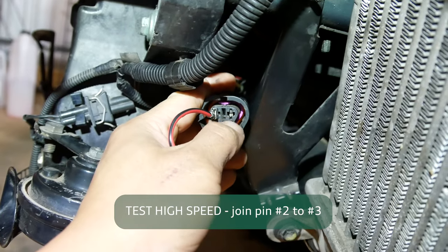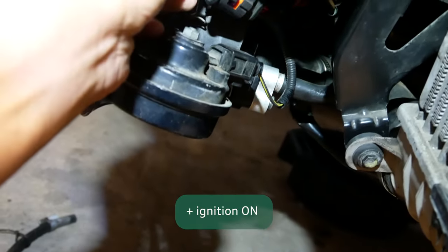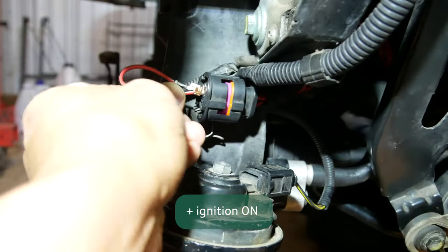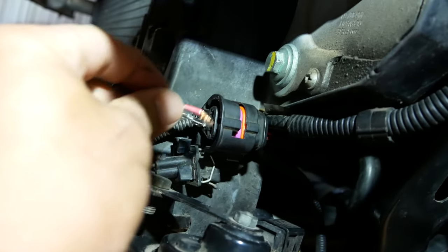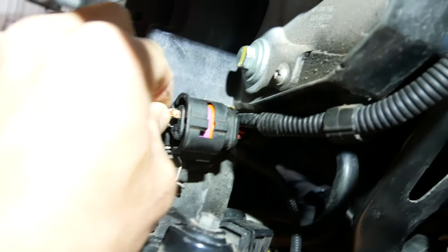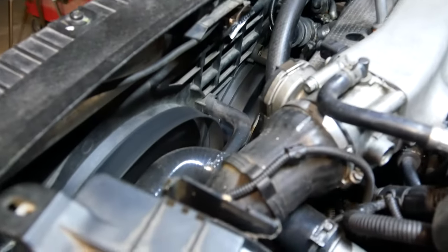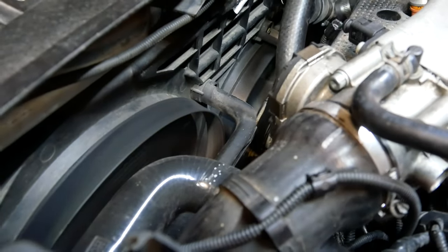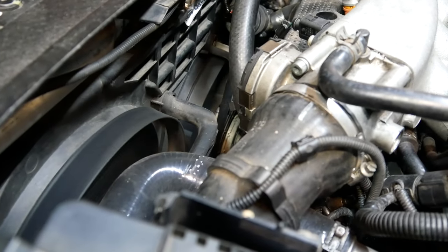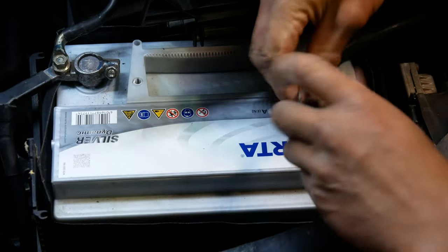Now what you want to do is join pin 2 to pin 3. You can hear that as I'm making contact with pin 3 the fans are activating, which is good, but I need it to run consistently to perform the test. The result you want here is for both fans to run at high speed. If either of the fans don't work, you'll need to replace that fan or replace both fans. Both fans are doing great — so it looks like both low and high speed have been verified to work with a direct connection to power, meaning the fans definitely aren't the issue.